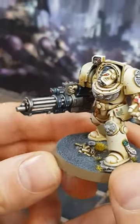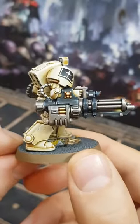This is quite an involved process, but as eyes tend to be drawn to the weapons on miniatures, I think it's well worth the effort.